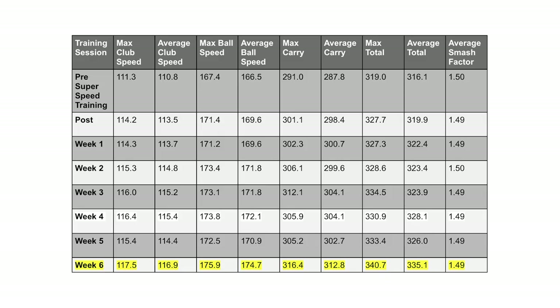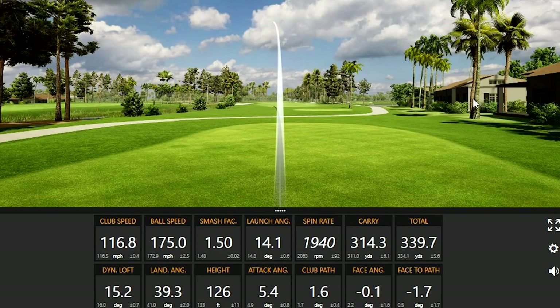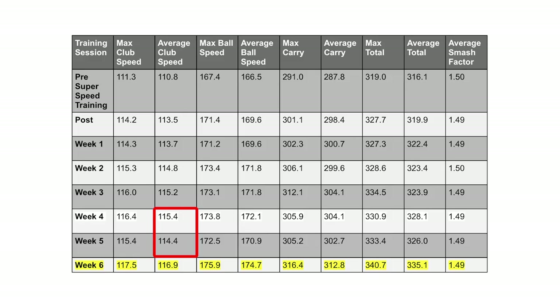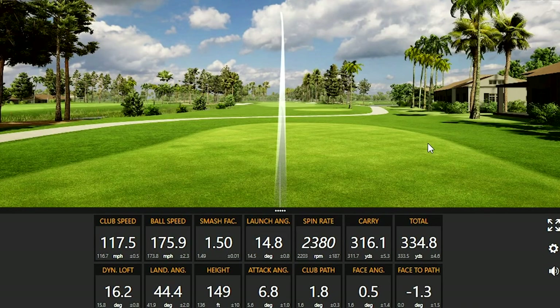In the first six weeks, we went from an average club speed of right around 111 up to 117 in week six. Week six was really impressive because in weeks four and five I did notice a little bit of a plateau — which is actually very accurate using the training protocol system. What really surprised me was my fastest club speed using this training protocol just a couple of days ago: 117.5 miles an hour. Really, really impressive.